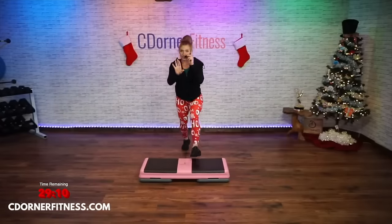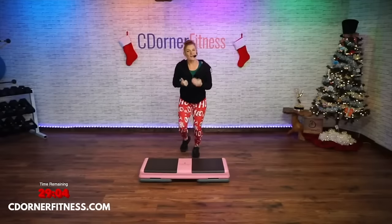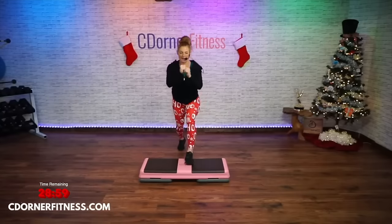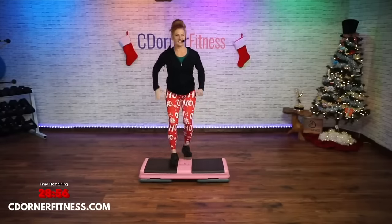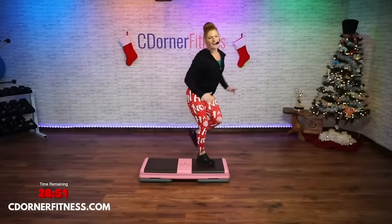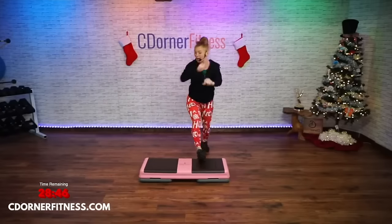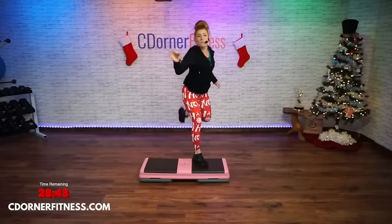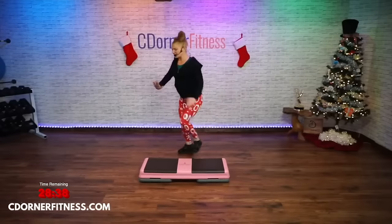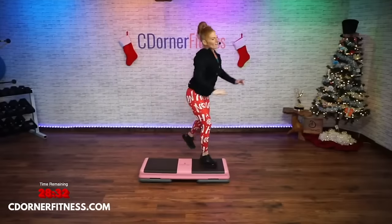Triple knee over here — one and a two and a three. Basic left. I am going to show you one thing in the warm-up. It's not the first move, it's the second move, but I want to make sure you get it so that when we actually do it, I don't have to break it down as much. Practice makes perfect — or practice just makes better. Nothing has to be perfect.